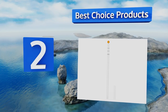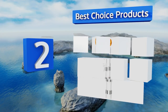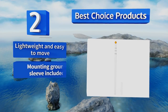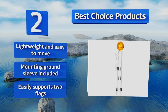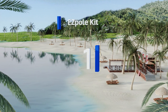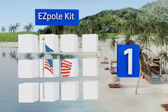At number two, the Tall Proud Flag Star from Best Choice Products uses twist-locking collars to ensure that the stars and stripes — or your other chosen flag — wave proudly at a full 16 feet off the ground, even in high winds. It's capped by an elegant gold-toned sphere. It's lightweight and easy to move, includes a mounting ground sleeve, and easily supports two flags.